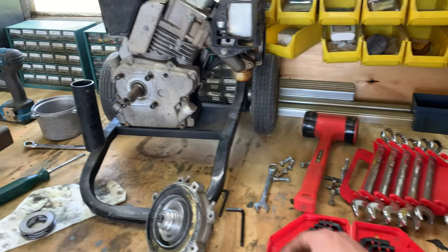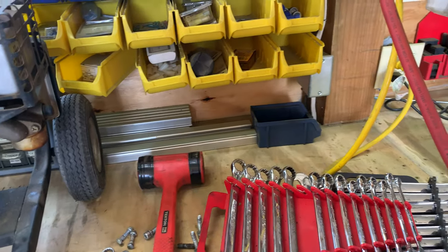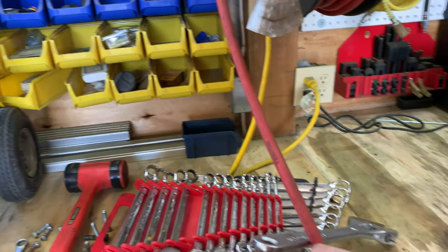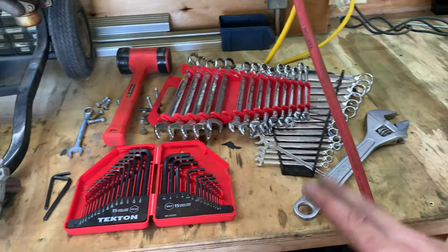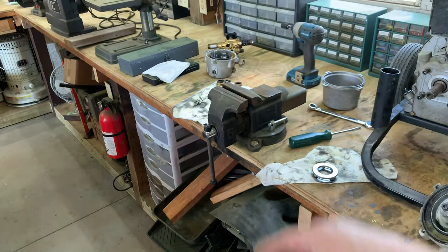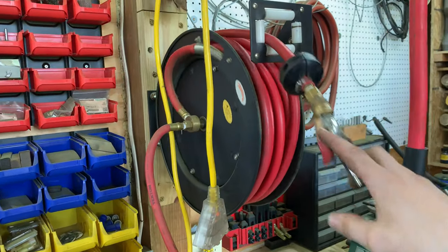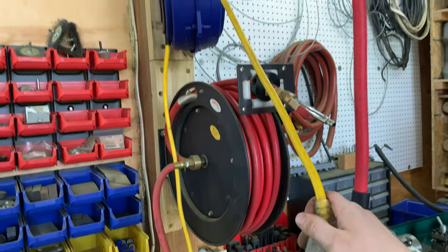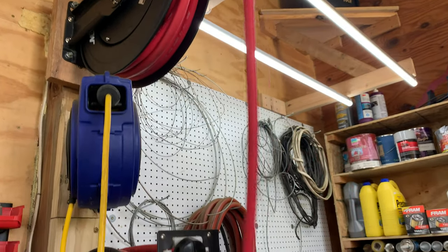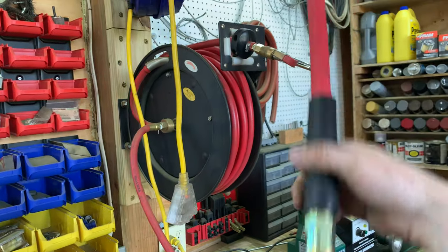There's a set of Tekton Allen keys, another set of both standard and metric wrenches, an adjustable wrench, and down below — almost missed it — an official bench vice. On the wall there's a 3/8-inch airline on a retractable reel, a 12-gauge electrical cord on a reel, and a half-inch airline on a retractable reel above it. Really handy when you need serious air volume.